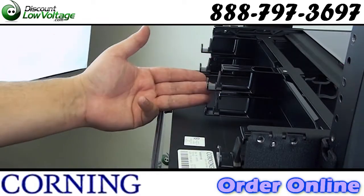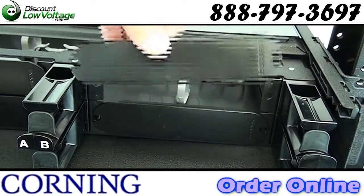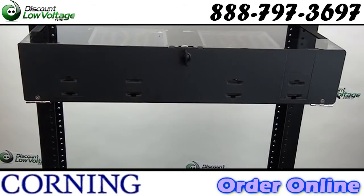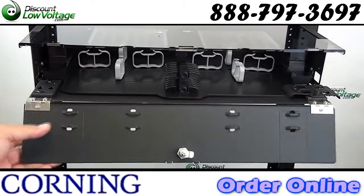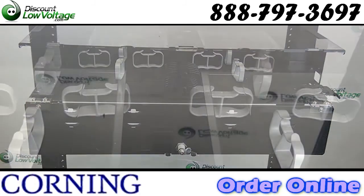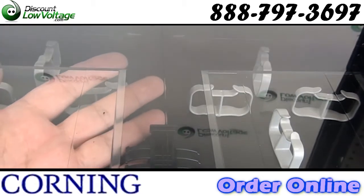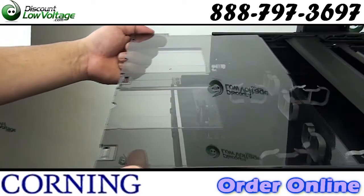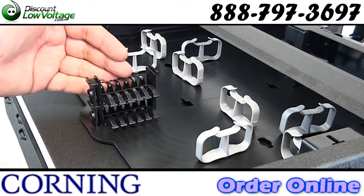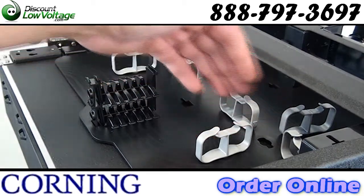Now you also have molded finger cable management built in, except on the CCH panels. Here's the back of the enclosure, and you'll notice these notches right here — your cable notches designed to help you store your slack cable. The clear top covers also help you to see what's inside the box before you mess around with any of the cabling. You also have your transitional strain relief holder right there, and your slack management clips right there.